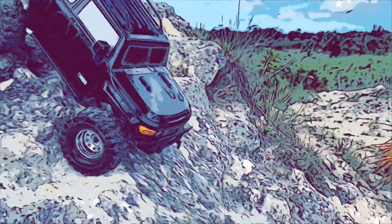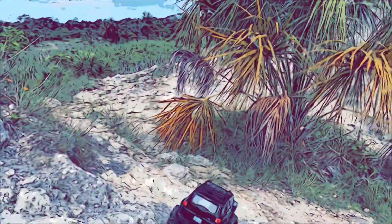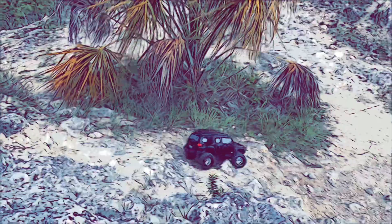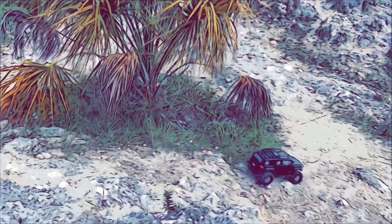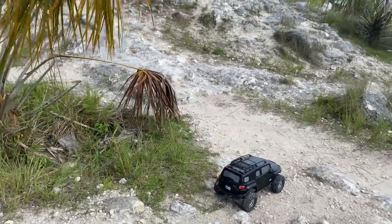Oh, I think it's gonna make it down! Oh my god! Yes! I'm blown away by this thing. I can't believe that just went down that without flipping over. Wow. The 1080 made a huge difference — we're running a stock 35-turn motor.